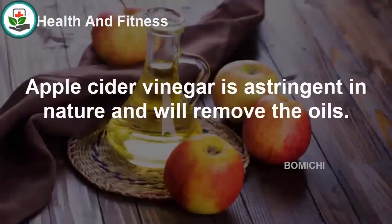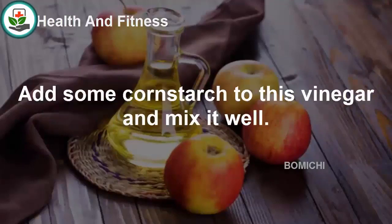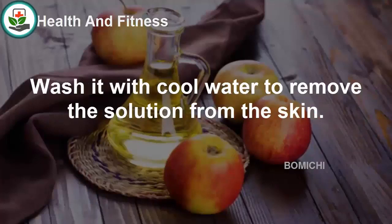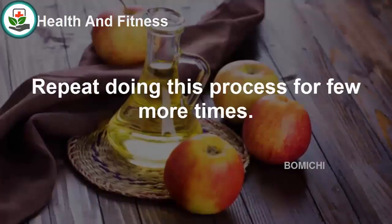Apple cider vinegar, when mixed with cornstarch, can work effectively to cure milia. Apple cider vinegar is astringent in nature and will help remove excess oils. Add some cornstarch to the vinegar and mix it well. Apply this solution to the entire face and allow it to dry for 30 minutes, then wash it with cool water. Repeat this process a few more times.